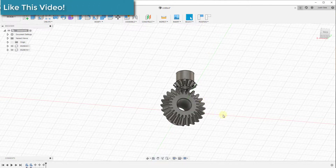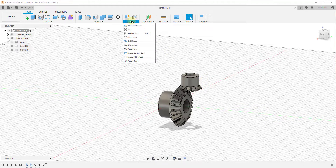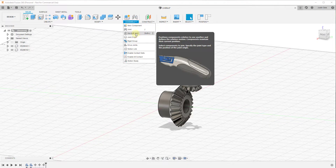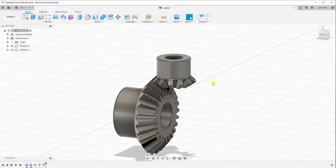Now what we need to do — if you remember working with different gears — is we need to set these up as different joints. In this situation, when we create our joint we need to create an as-built joint rather than a joint that defines the relationship between one object and another. Because these are already in place and they're just going to spin in place. But that means this object needs to have a relationship with something, and it's not going to have the joint relationship with the other object because then the two markers would have to be aligned. So we're going to do something a little different.